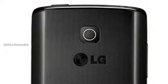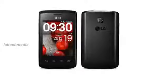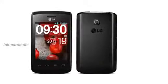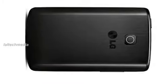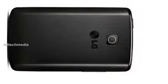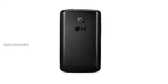The LG Optimus L12 specifications: 3.0-inch 320 by 240 pixels capacitive touchscreen display, 1 gigahertz Qualcomm Snapdragon MSM7225A processor, Android 4.1 Jelly Bean, 2 MP fixed focus camera with VGA video recording, radio with recording, 512 megabytes RAM, 4 gigabytes internal memory expandable up to 32 gigabytes with microSD, 3G, Wi-Fi, Bluetooth 3.0, GPS, 1540 mAh battery. The LG Optimus L12 comes in black and white.